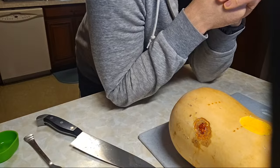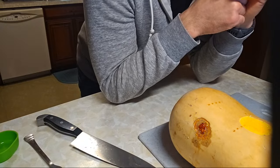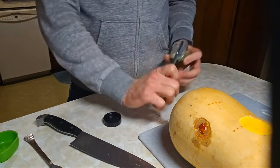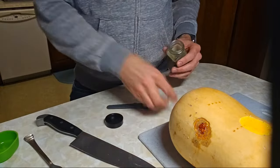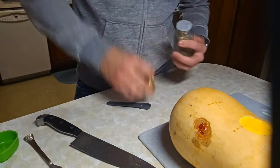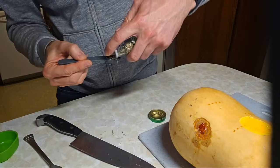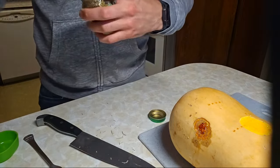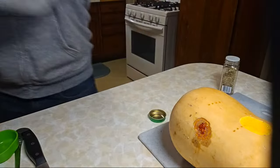Let's do half a teaspoon of nutmeg, and then one teaspoon dried rosemary. The nutmeg really makes the recipe — it's just a small touch, but it really goes a long way. When I first saw this recipe I was like, what? Now I'm getting one teaspoon of dried rosemary. I'm getting rosemary everywhere, but at least it's not hard to clean up.